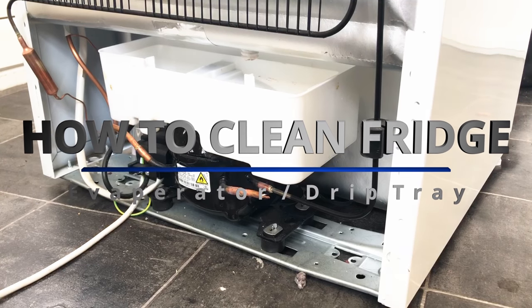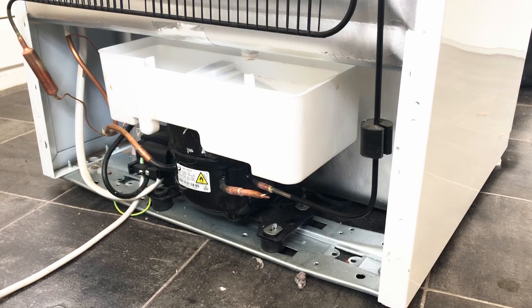Hello everyone, welcome to Matt's Top Tech. We've got a bit of a different video today. We're going to be showing you how to remove the condensate tray or the drip tray on your fridge freezer.